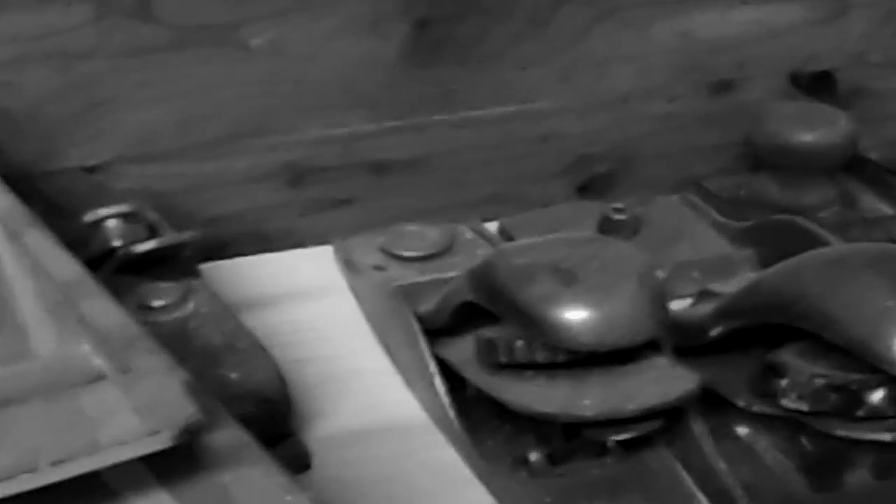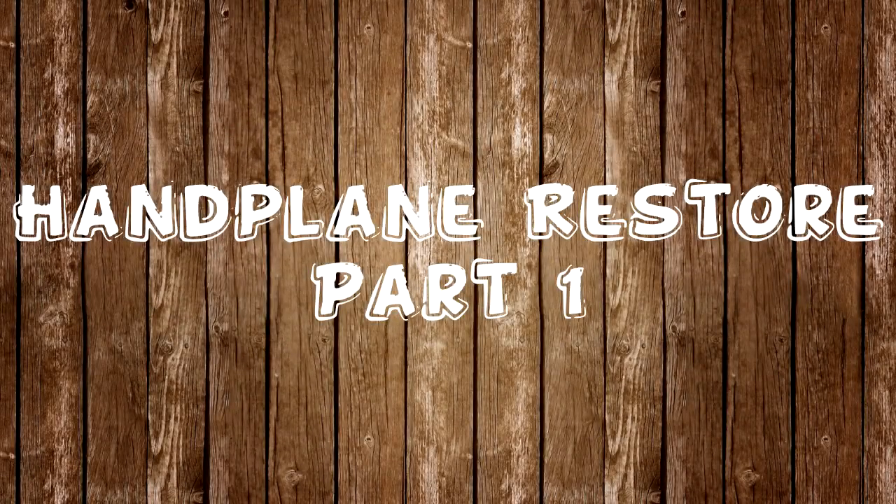I have an addiction. It started a couple years ago when I just got sick and tired of my table saw. It wasn't doing what I needed it to do. I tried everything possible. So I cut the power off and now I'm unplugged. It's official: I have an addiction to hand planes.